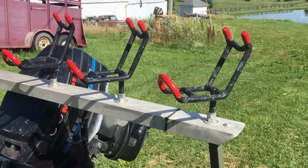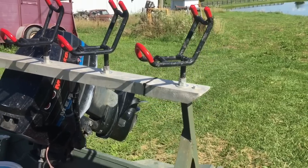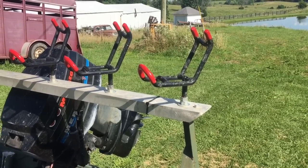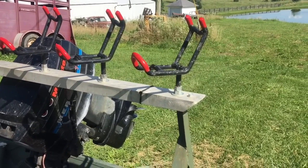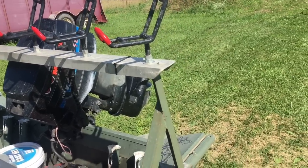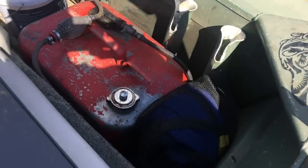Once I used a Monster rod holder one time, that's pretty much all I buy from now on. I always used Driftmasters, and I won two of the Monster rod holders at Steve Douglas's tournament last year during the door prizes. I just like how you can pretty much do everything with one rod holder, and they're not any more expensive than the Driftmasters or any of the other ones.